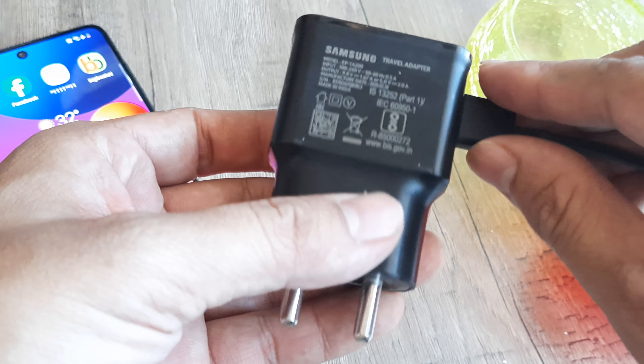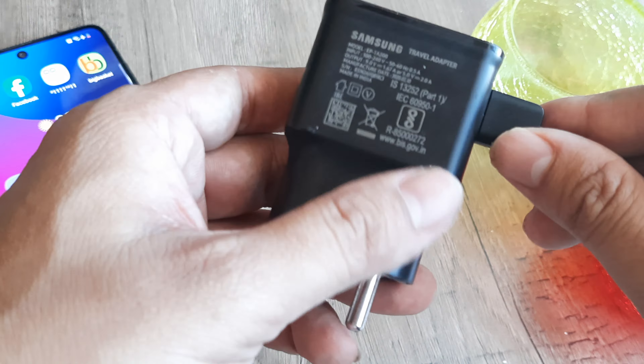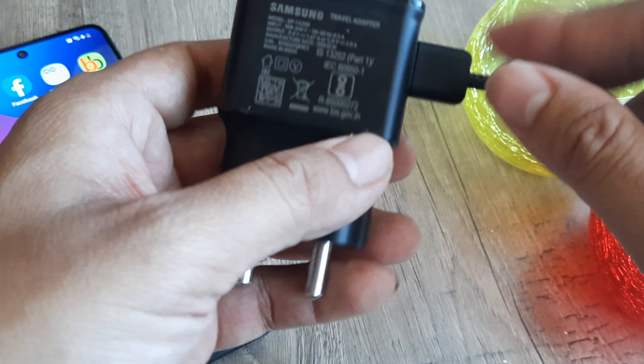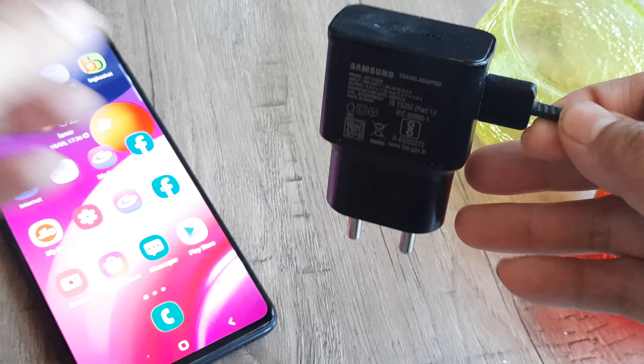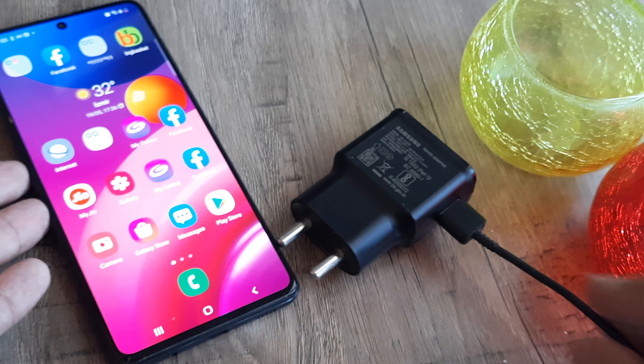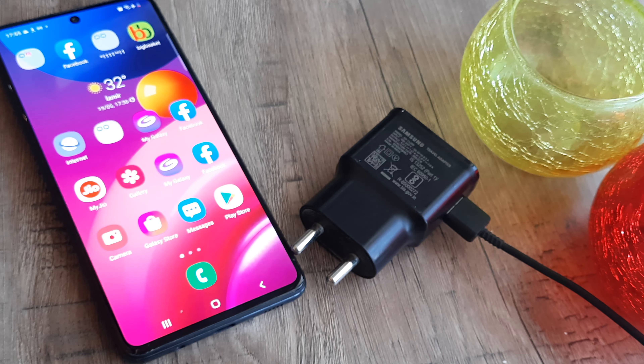Please avoid using third-party chargers — that's another common reason when the phone refuses to behave properly. So provided you have the right charger and the connection is correct, I hope your phone will resume charging at the earliest, provided there is actually no hardware issue and the battery hasn't gone bust.